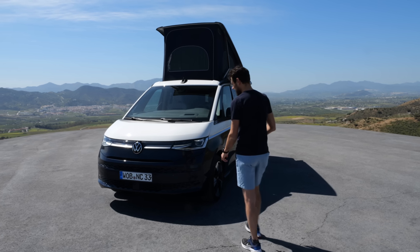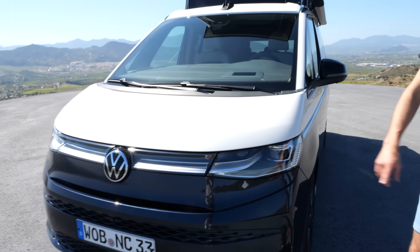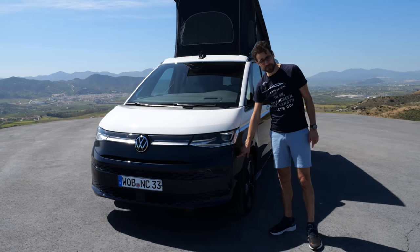You can see here the base on the T7, the multi-van, this generation. LED, optional matrix LED, the IQ light. And this is Starlight Blue color.